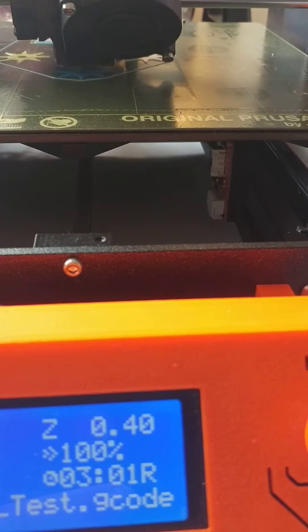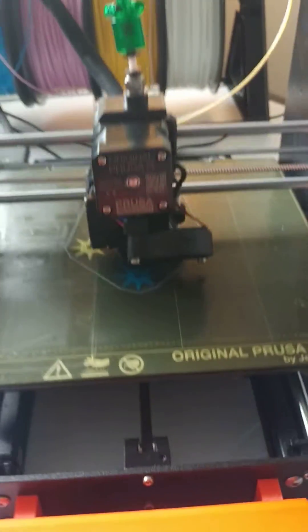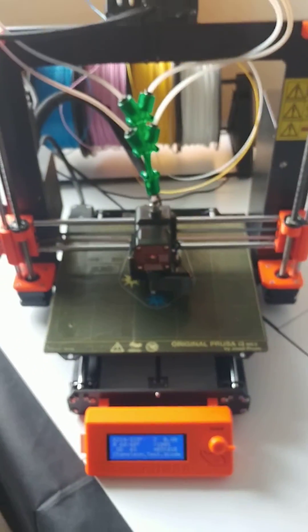So we can get a shot of the switch — there you can see the switch down under there. It's kind of hidden, nice and tucked away. Good installation.